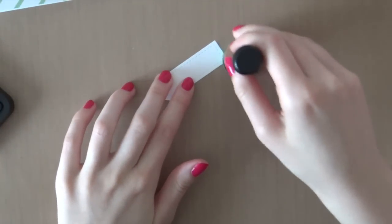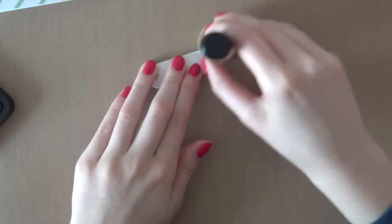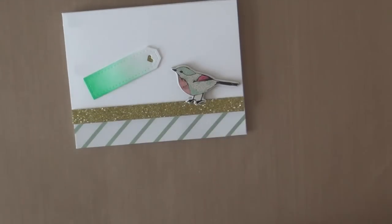Here I am using the Cracked Pistachio Distress Ink from Tim Holtz and I'm going to use that to create an ombre look. I'm just going to let it fade out a little bit and then you will end up with a beautiful gradient look.